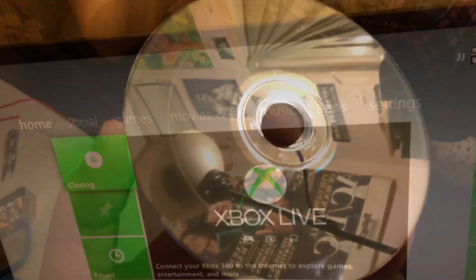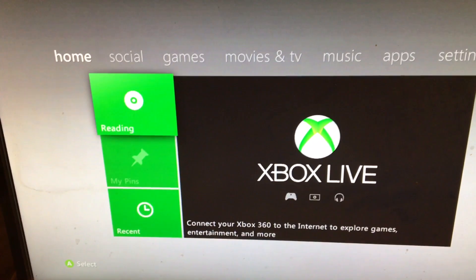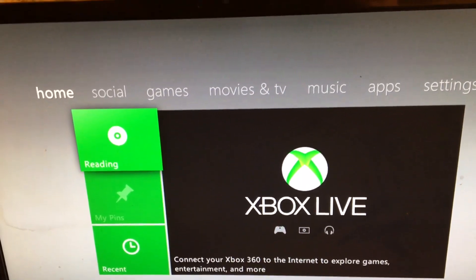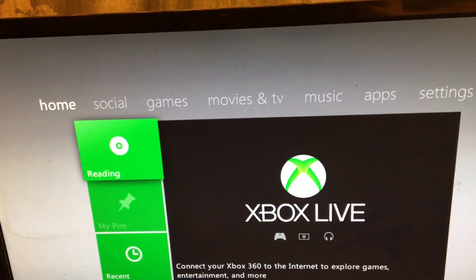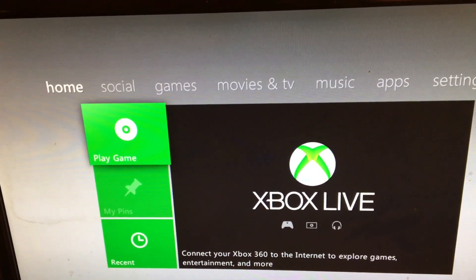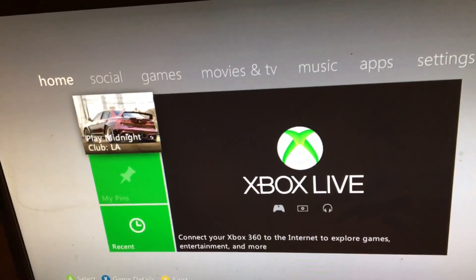The line is still visible but just barely — a lot cleaner looking disc. Let's see if it works. Putting the game in now — let's see how fast it reads. That's way faster than before, so let's go ahead and see if it'll install.